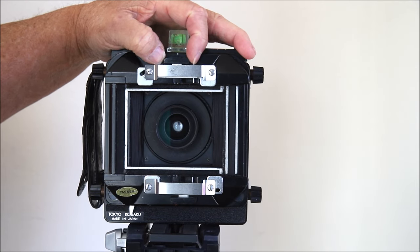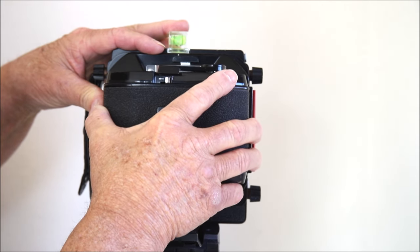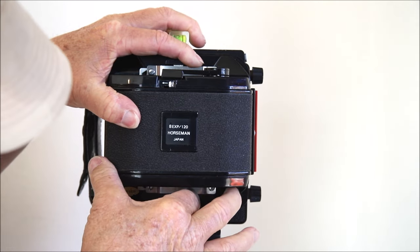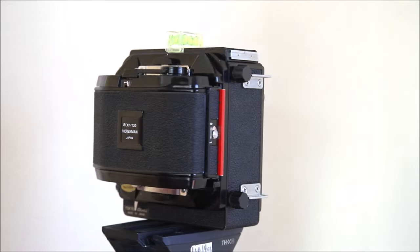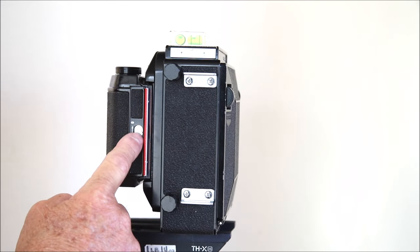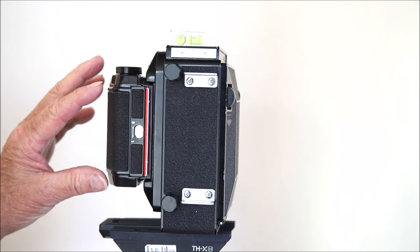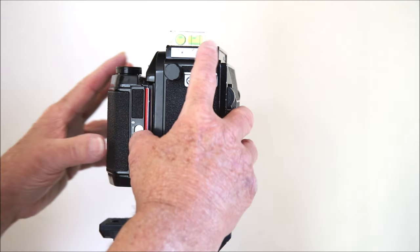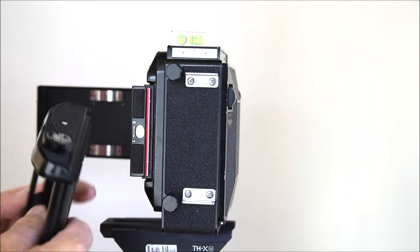Today we're going to be using the six by nine — my favorite format. It's held in place by these little sliders, kind of like a Graflok back, top and bottom. It just slips in place and that's our eight-exposure six by nine. On the other side is our dark slide on the roll film back — there's a lock so you can slide it up to open or down to close. You can easily load this back without taking the whole thing off; just open it, take the insert out, load it up, and put it back in place.